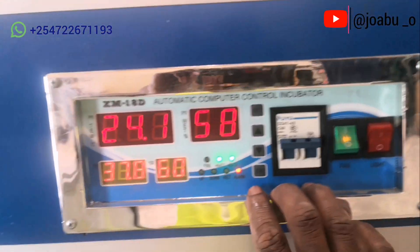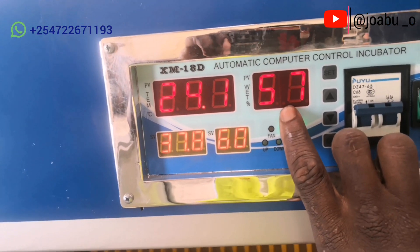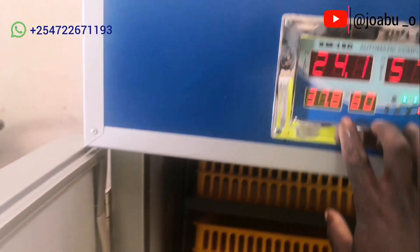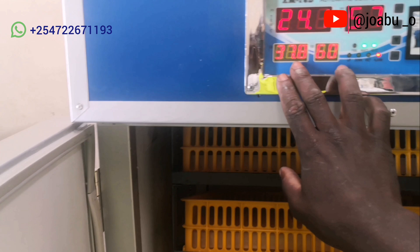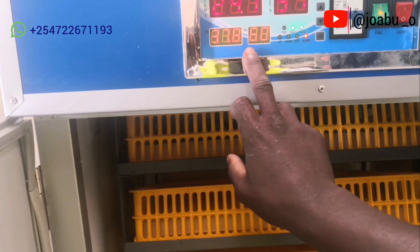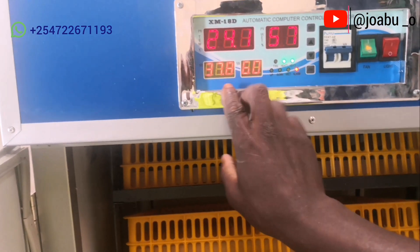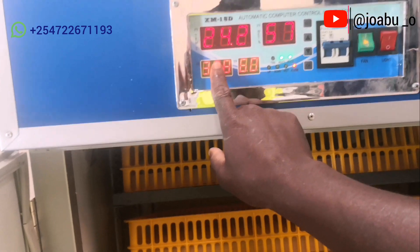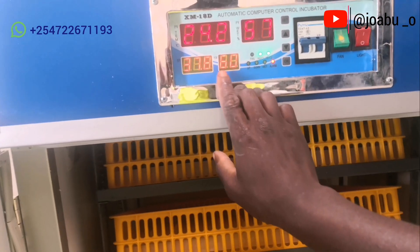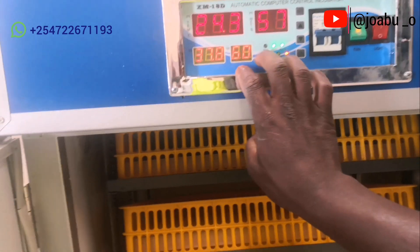When you turn on the incubator, you will see two sets of figures — an upper figure and a lower figure. The lower figures are the command figures, which you feed manually depending on the type of eggs you are incubating. The first is temperature and the second is humidity. The upper figures follow the command figures you have set below.